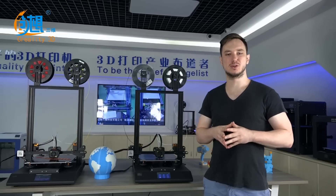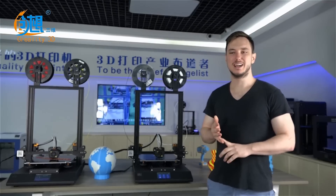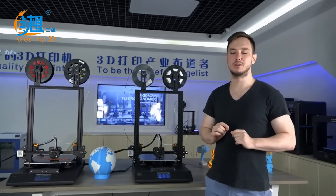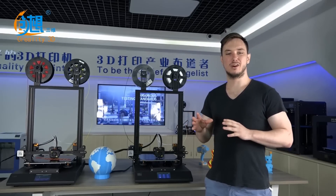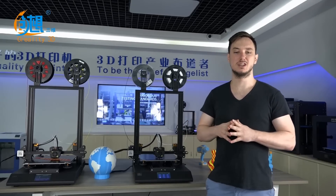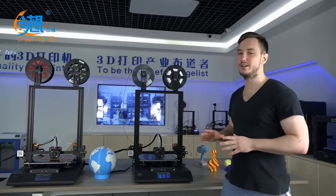Thank you for your interest and continued support in the Creality products. If you'd like to contact us, please send an email to the email address in the description below. Please visit our Facebook page in the description below and subscribe to our YouTube channel for continuing content on all of the Creality products.